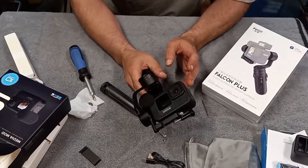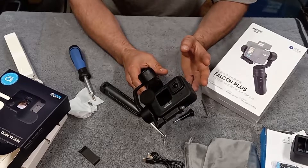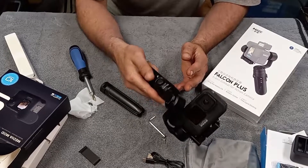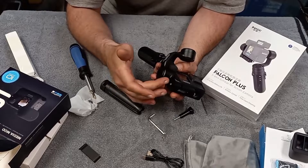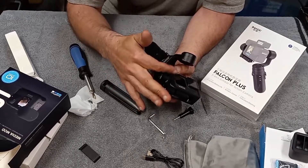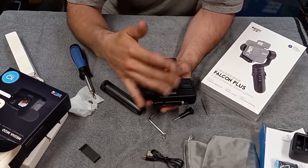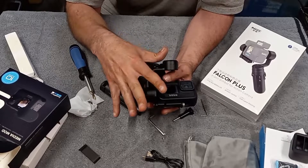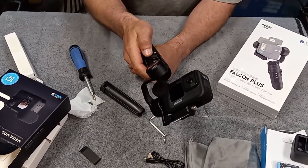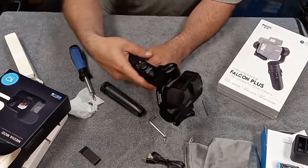You do have to charge it up first — it had a little bit of a charge in it already. This thing is really cool. I'm probably going to be playing with it for the rest of the night figuring everything out. To power it on after you set the GoPro on there, you do have to adjust it a little for balancing. You can move the set screw up and down, which changes the center of gravity. And when you hit the power button, it powers up and centers itself. This thing is so cool.